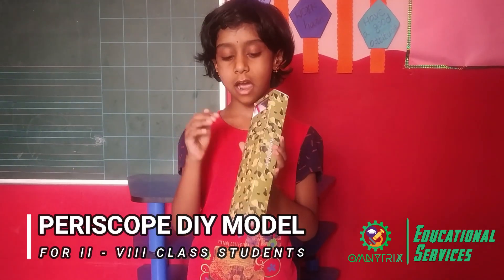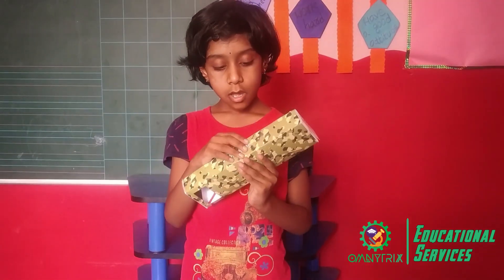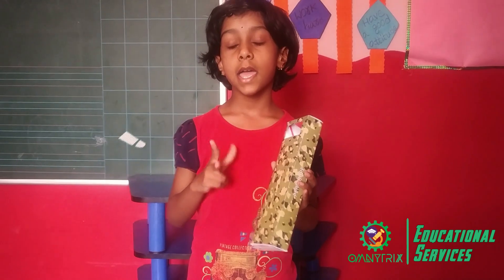The materials needed are a periscope sheet, mirror, plaster, and scissors.